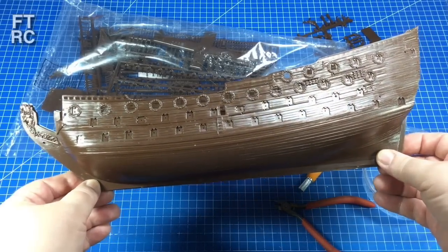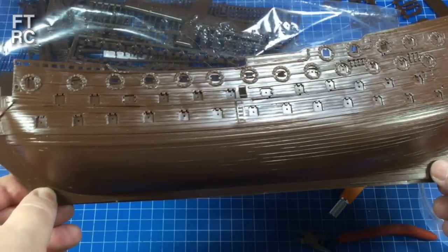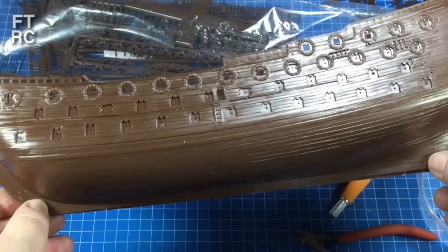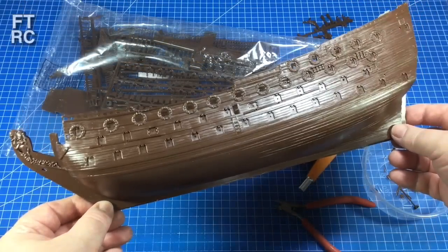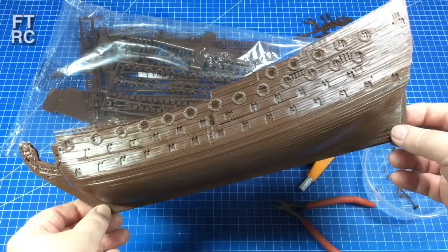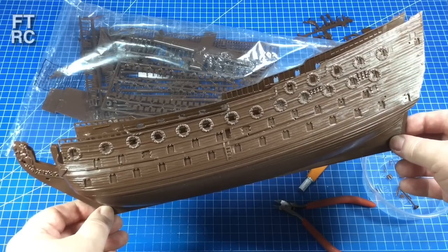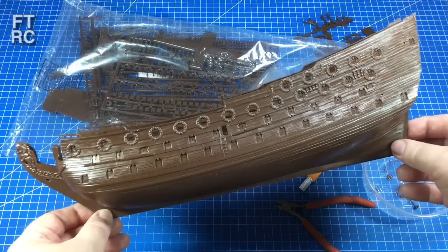This will be half a meter long when it's finished, which is a really good size for a model ship. The little Bounty kit I made was only 300mm long with its bowsprit, so this is basically 40% bigger. Even though at this scale it should be literally half the size in scale, this is such a big ship. The Victory hull just dwarfs the Bounty — Bounty's a tiny little ship.